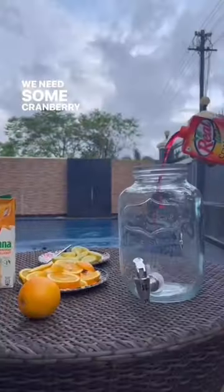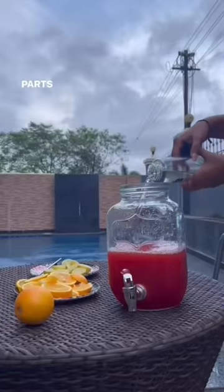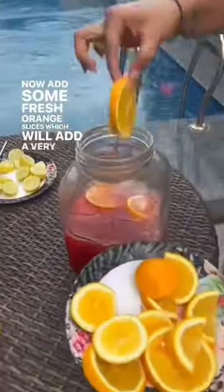We need some cranberry juice and orange juice for our base. Now to that I'm adding some simple syrup, which is equal parts water and sugar. Now add some fresh orange slices, which will add a very beautiful kick to it.